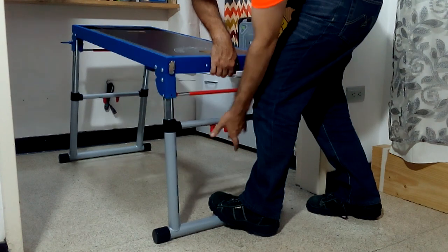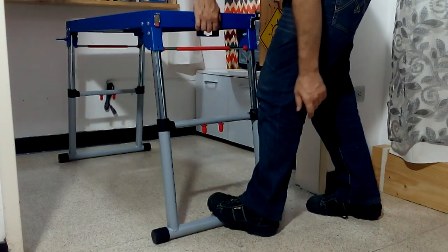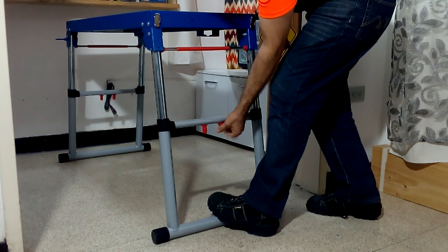We can use this workbench in three heights: 22, 26, or 30 inches.